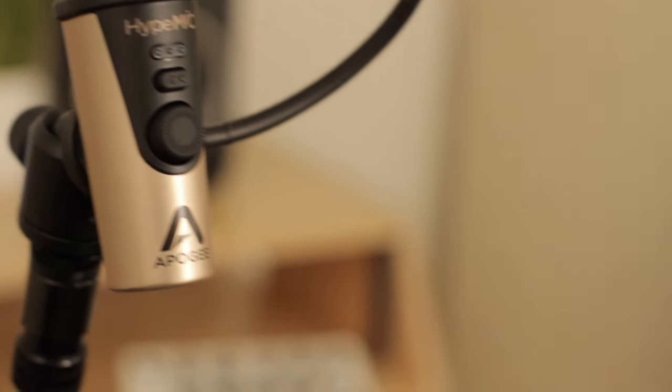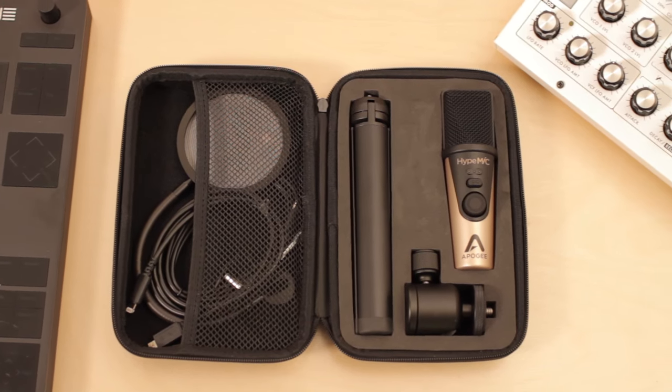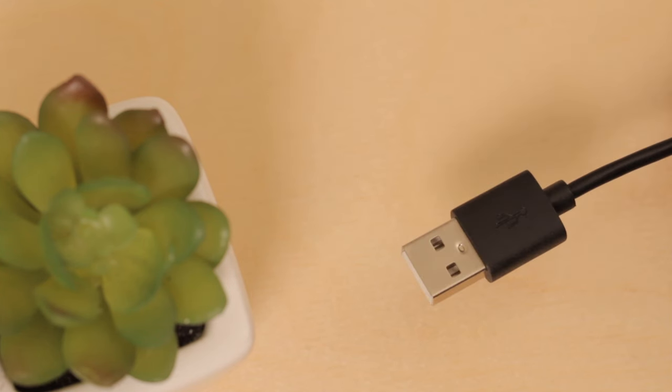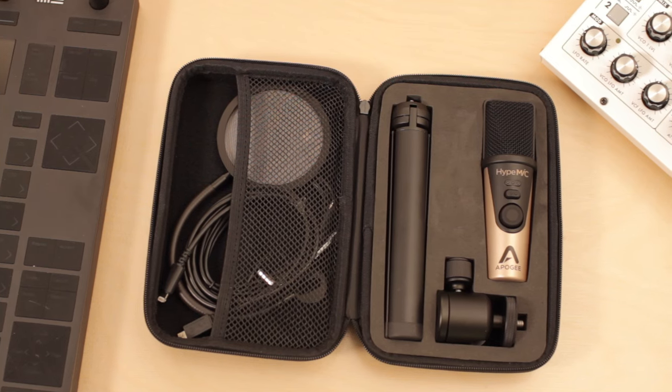Welcome to the Apogee Height Mic Quick Start video. In the box with Height Mic, you get a desktop tripod, microphone stand adapter, as well as a Lightning cable to attach to iPhone or iPad, a USB-A cable to attach to Windows or older Macs, and a USB-C cable for attaching to newer computers with USB-C ports, all contained in a handy carrying case.